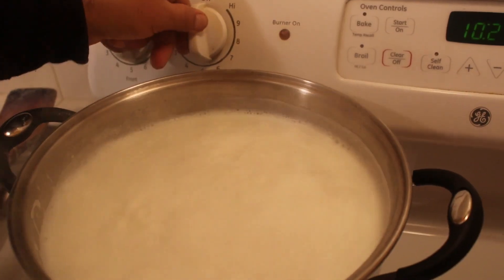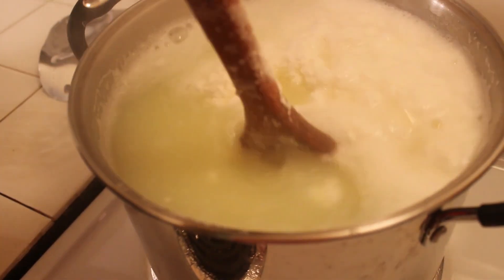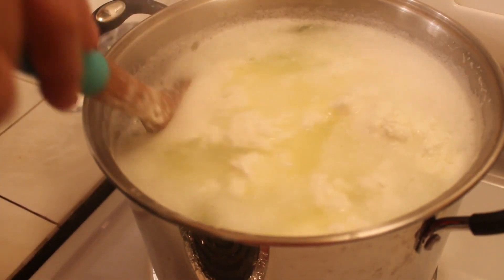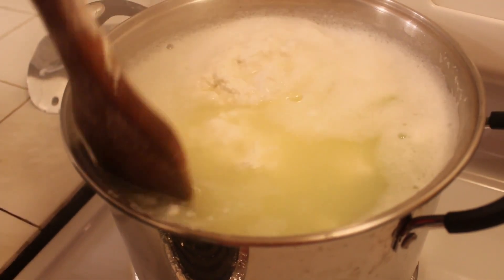We're gonna let it sit there. As you can see, it's working. If you don't see a yellow or greenish color, you need to add a little bit more apple cider vinegar. It needs to look this way — if it's still white it needs more, or it was not at the required heat, so turn it on again and raise it up.